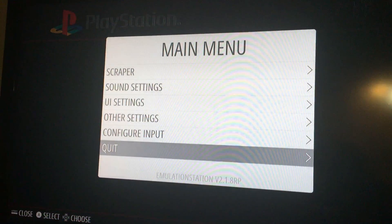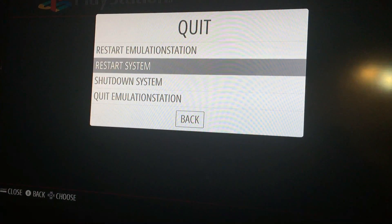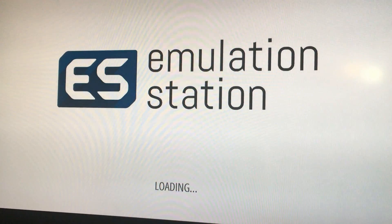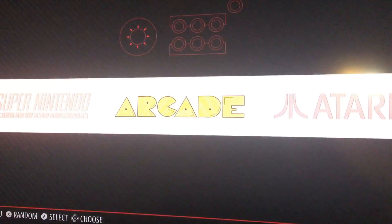We're going to go back to our Raspberry Pi. We're going to hit Start, quit EmulationStation — yes really. We're going to reboot it, and when it comes back up we're going to give our PS1 emulator a shot and see what happens.